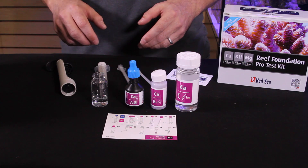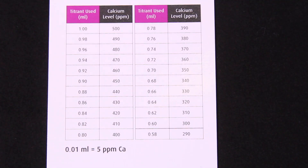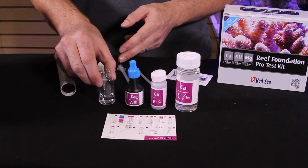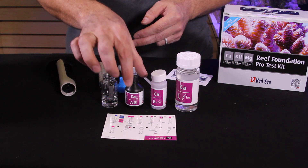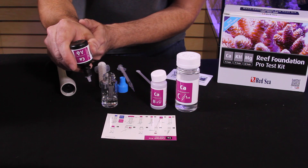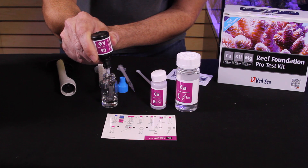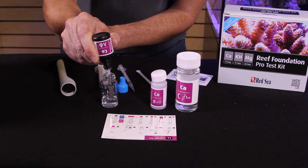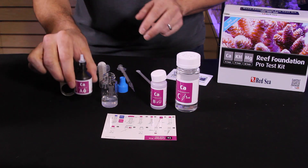Now we're going to test the calcium in our Red Sea Reefer 170. Each test kit has a card with directions on one side and a chart on the other side where you can compare your results. I've already filled the test vial with 5 milliliters of water from our aquarium. The first step is to add 5 drops of reagent A — turn the dropper bottle upside down next to the vial and add 5 even drops.